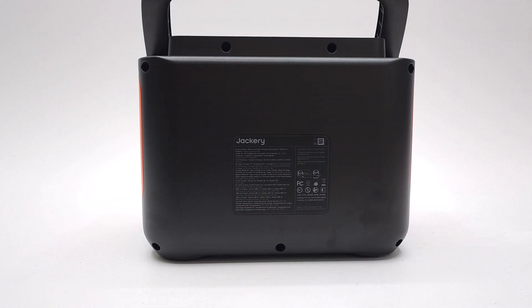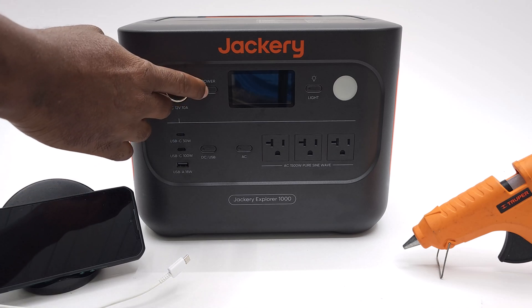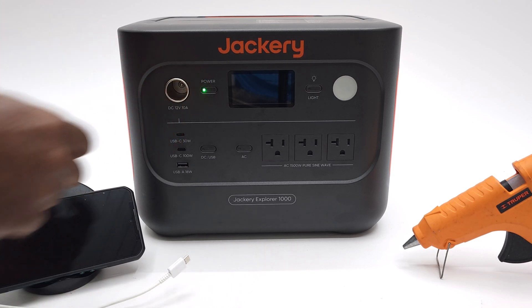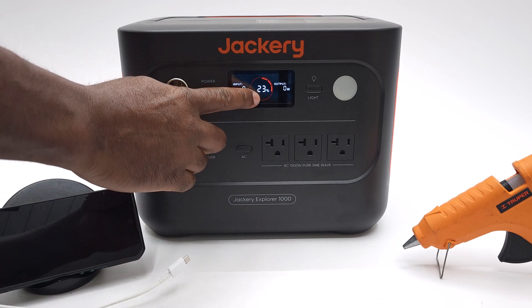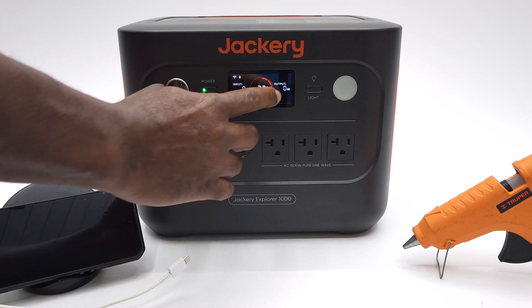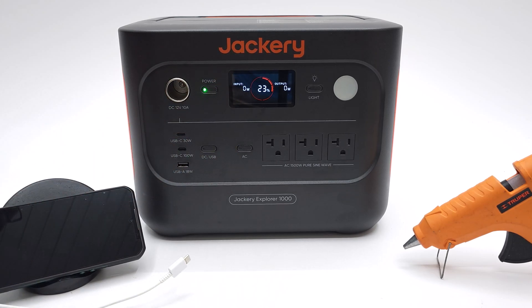Unfortunately, unlike some of the other models, this model does not support battery expansion. To begin using this unit, the interface is very simple and user friendly. You simply press and hold the power button for two seconds to turn it on. You will immediately see on its display its current battery status, its input and output usage, and its Bluetooth and Wi-Fi connectivity, which works together with the included Android and iOS app.